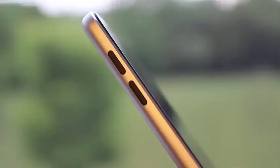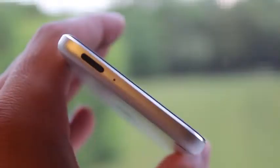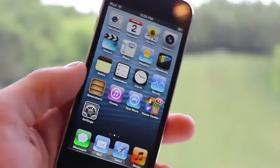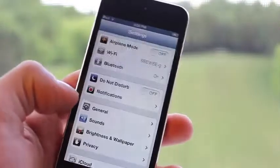Although you do have your volume rockers on the side along with your front facing camera for FaceTime, and you also have your sleep/wake button along with a microphone at the top. If you don't mind losing the two features of the iSight camera and the lanyard button, then the cheaper 16 gigabyte model iPod Touch 5th generation might be for you.